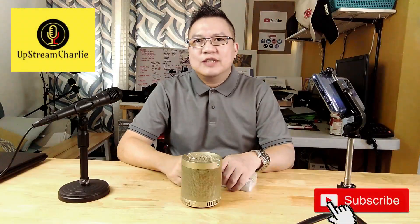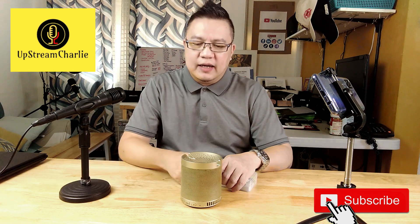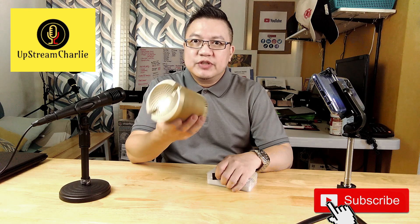Hi, hello! This is Charlie Jose and you're watching another episode of Upsim Charlie. In today's episode, I'll attempt to open this because this is my first Bluetooth speaker.